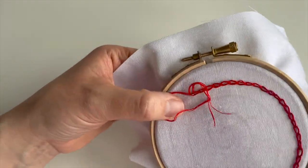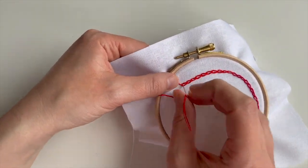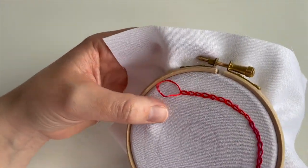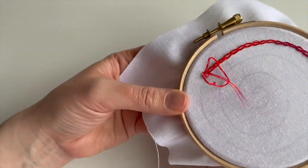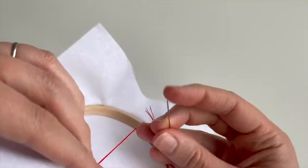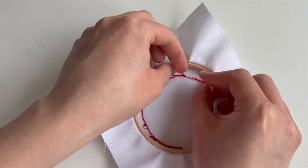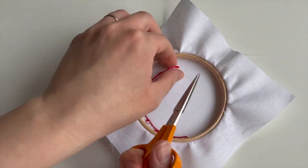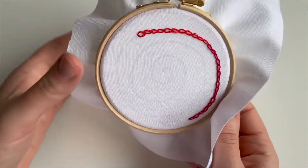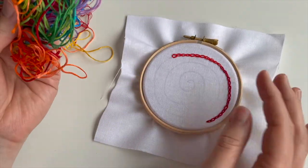Let's just carry on with this thread. I like how this is building up, and I'm glad I left the wonky bit in. I can see the air erasable pen has disappeared a little bit already — weirdly I can see it better through my phone camera than in real life. What you might want to do is draw little bits of the spiral back on as you go along. I'm going to draw on a section to stitch in the next colour, which will probably be orange.